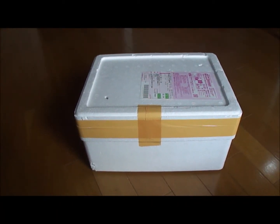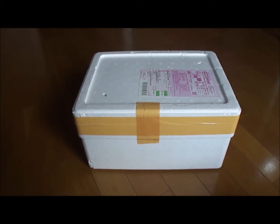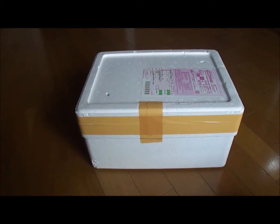Hey guys! I just ordered some fish online while living in Japan and I thought, why not do an unboxing video to show you how Japan handles these kind of things.